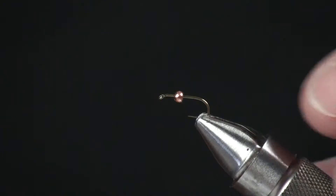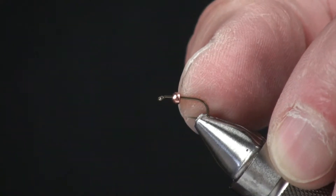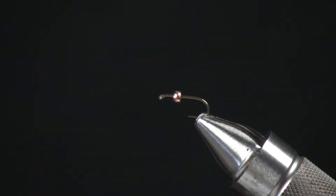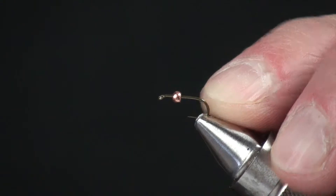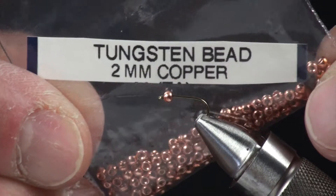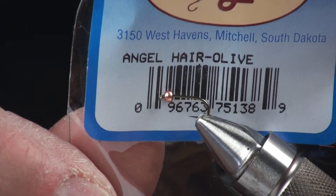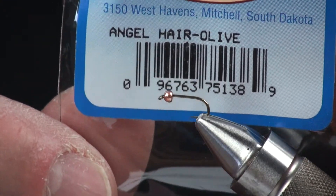It's a neat little bug. It incorporates — I think it was probably one of the first patterns that actually had a bead tied in at the thorax of the body of the fly. We're going to use a TAMCO 101 or a 101 SPBL, whichever you prefer. The bead will be a tungsten copper bead. You could also tie this in a non-tungsten, which would be fine as well. The material itself is called angel hair, and we use this for the tail, the body, also the wing case and the legs.